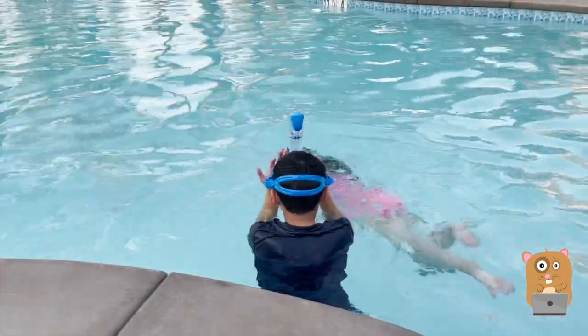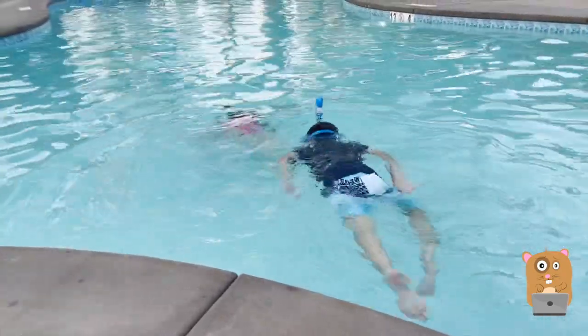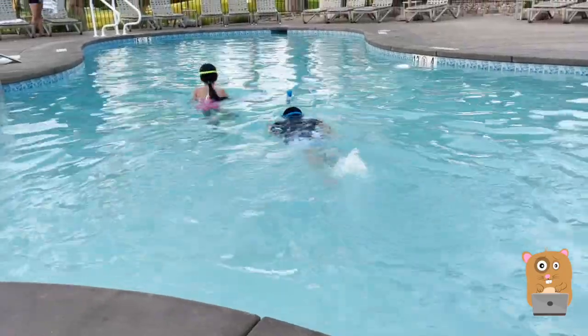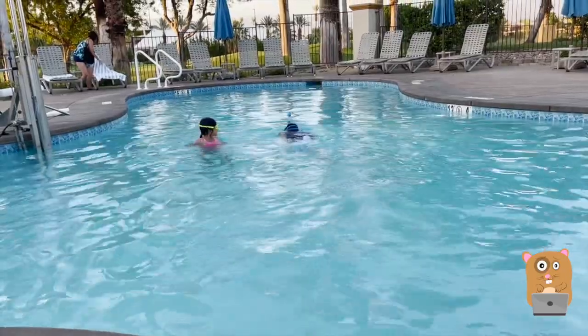This strap across the head can be adjusted, and once it's tight enough it'll create a seal — water does not get in. The lens remains clear, and yeah, they haven't really had any complaints.